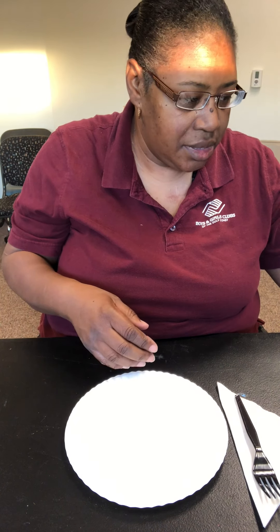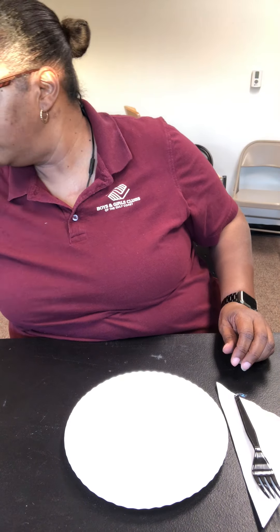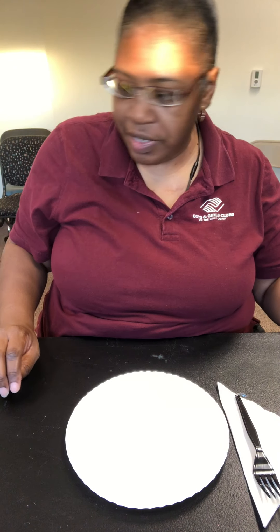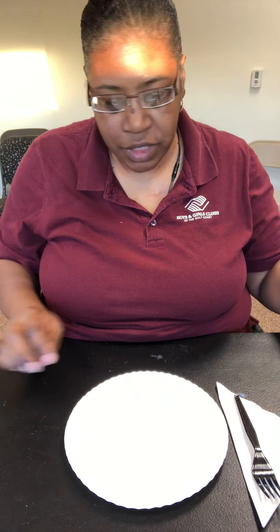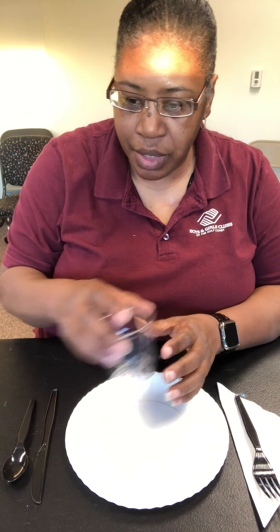I don't know if you can see that too well because my silverware is black. I was going to use different silverware but we'll just go with the black. So we have our knife here and our spoon next to it. Now we have one other item to place, and that is our cup that we drink out of — it goes directly above your knife and your spoon.